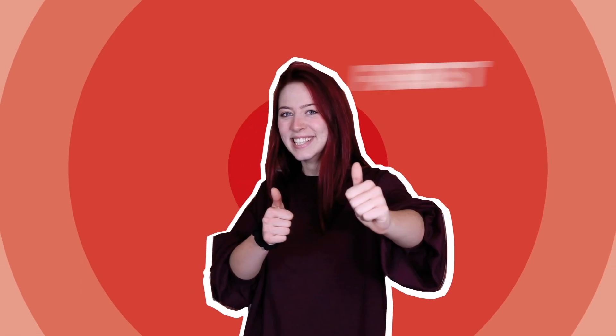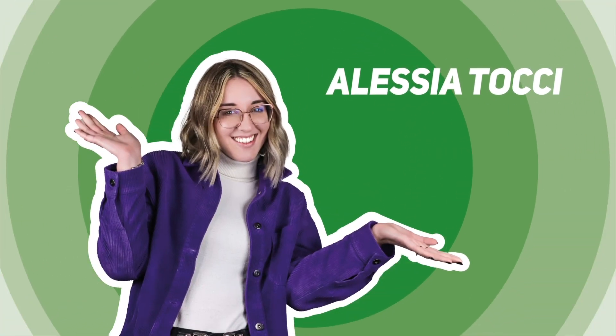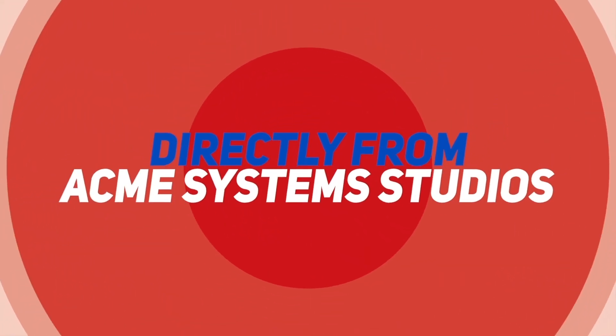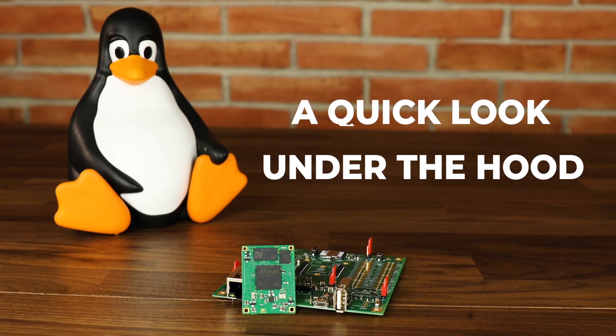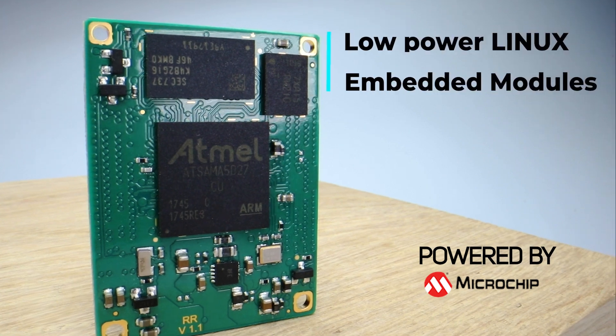Hi guys, I'm Rebecca Molina and this is ACMA Systems. Today we will talk about the Roadrunner, the board we created for extreme low power Linux applications.